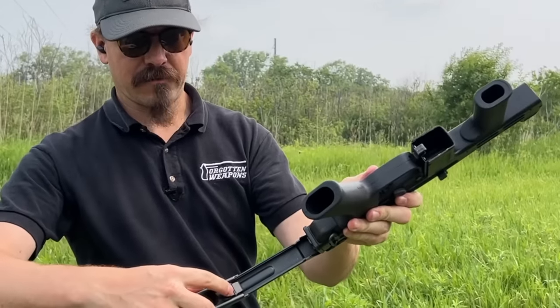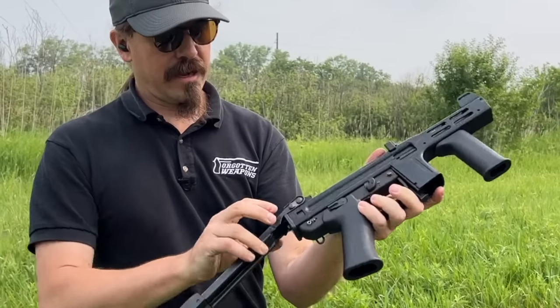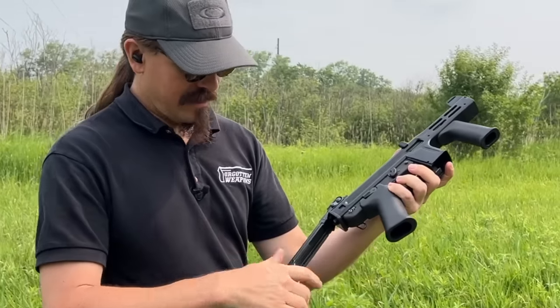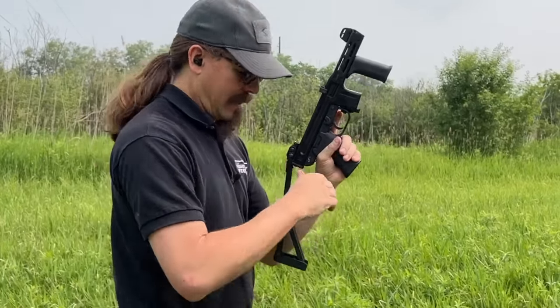There's a little latch right here — I can push that in to collapse the butt pad, and then you push in on the buttons back here to lift the stock up. There's our stock deployed. It's a little rattly and loose, but let's see how it actually shoots.